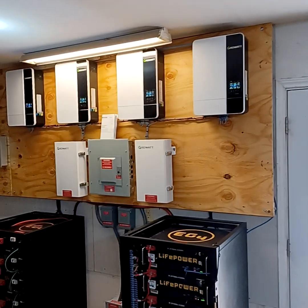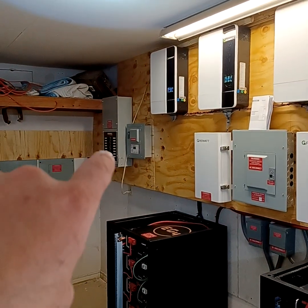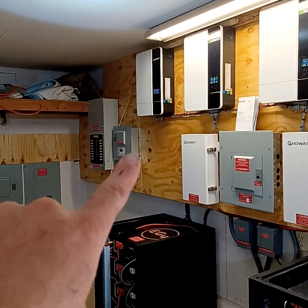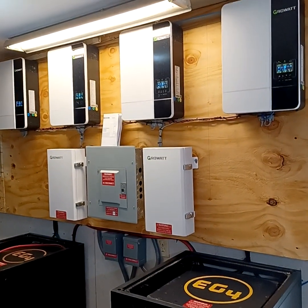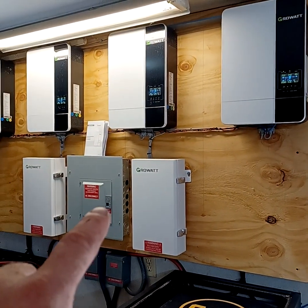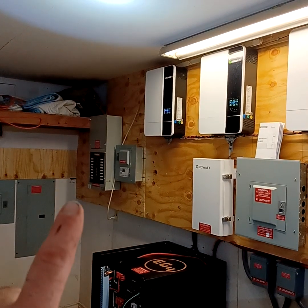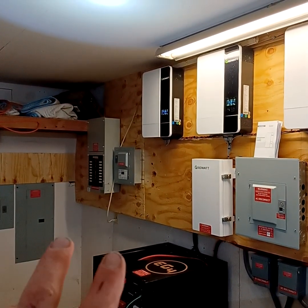Everything is nice and dressed, clean, behind the plywood. We have the automatic transfer switch sitting there. We have a switch with the power feed coming in, and that gives incoming power to each one of the Growatts. Each one of the Growatts is doing an output power source here, and that goes directly to the top end of the generator or transfer switch. And this is coming in to the bottom part as backup.